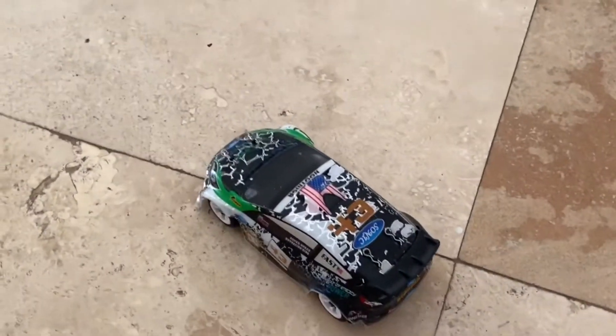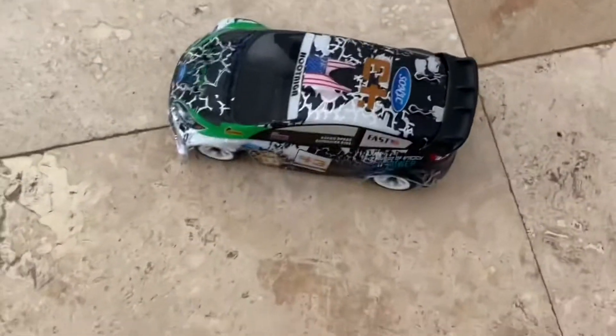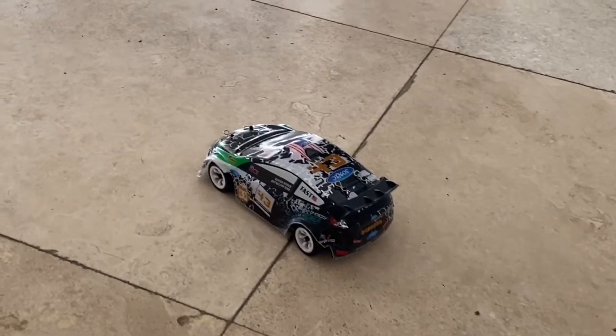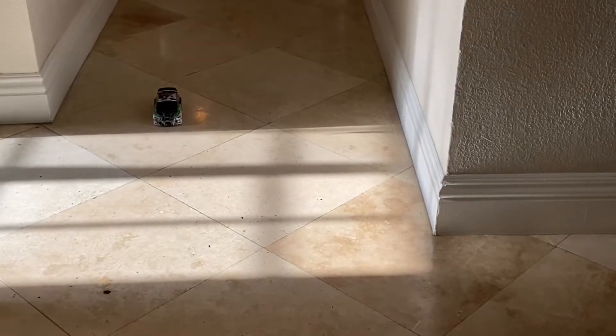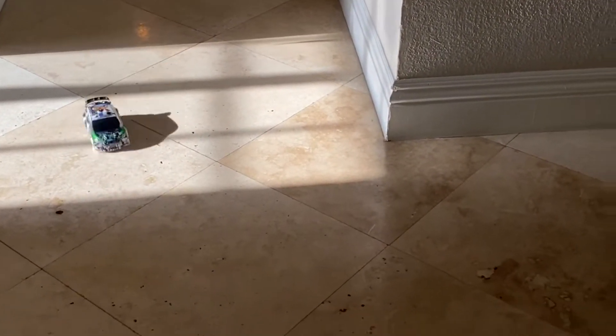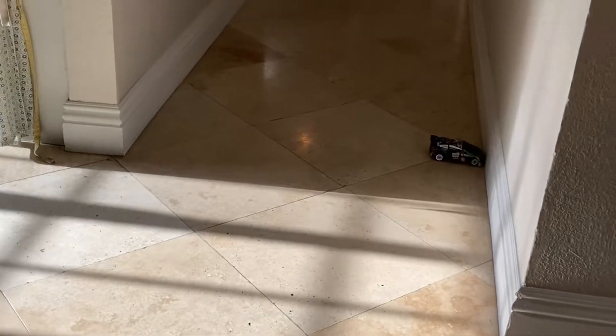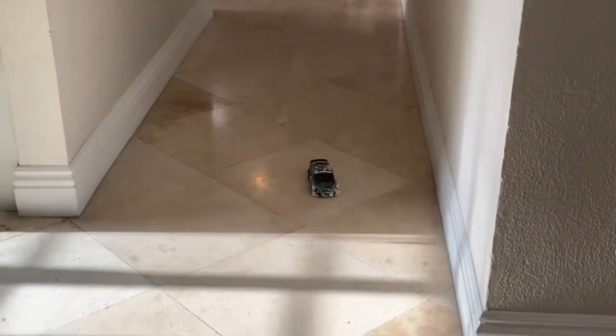Now we're going to do the drift test. I'm wondering how grippy the tires are going to be and whether it'll be able to slide out. The cool thing is when you let go of the gas it stops immediately, kind of like a handbrake, so that should help it slide out a little bit better. First corner is coming up — let's see how it does. It actually is quite slidey, which is nice because if it was too grippy it would be way too hard to drift.